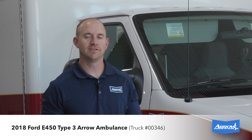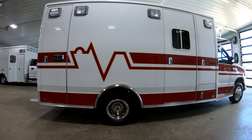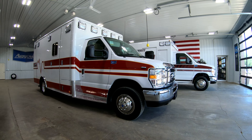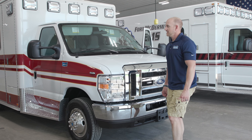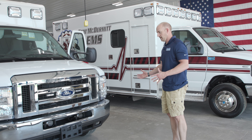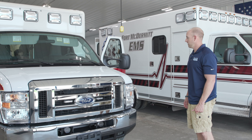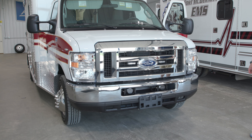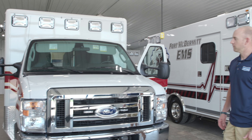Mark with Aero here. I want to tell you about this 2018 Ford E450 Type 3 Aero Ambulance. This truck is a little bit unique compared to some of our other builds in that we had a box that was in excellent condition and we did not repaint it. So it's going to be a little more budget-friendly but still a very high quality truck — you're not going to be sacrificing any quality or performance.